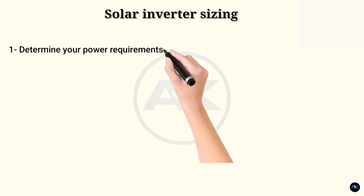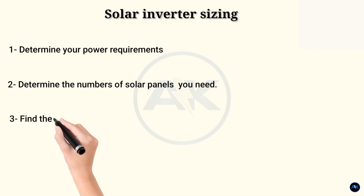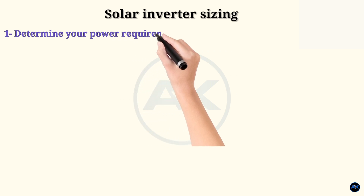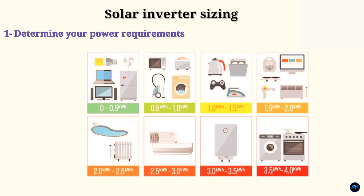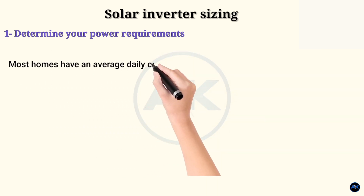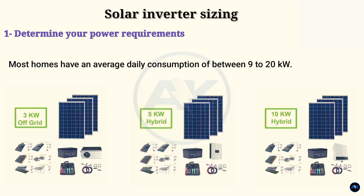Step 1: Determine your power needs. To figure out your power needs, measure the total energy consumption of the appliances you plan to run on solar power. The simplest way is to look at your daily energy consumption. Most homes have an average daily consumption of between 9 to 20 kilowatts. Depending on where they fall in that band and the size of their solar array, they will likely use a 3, 5, or 10 kilowatt inverter.